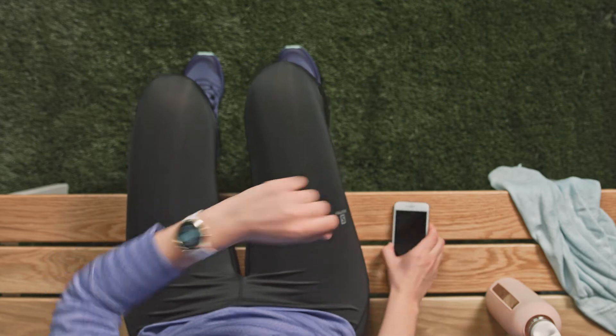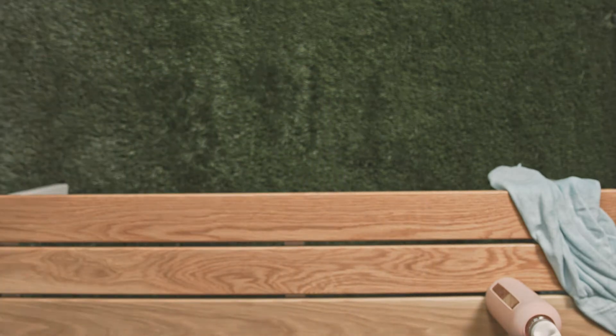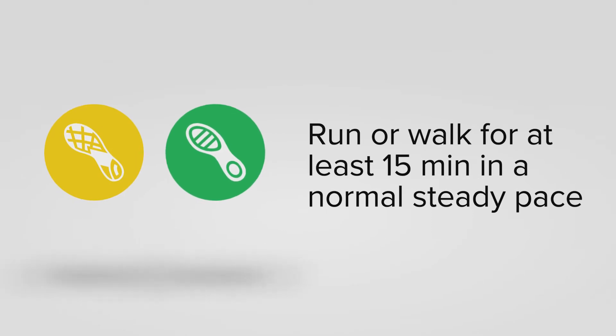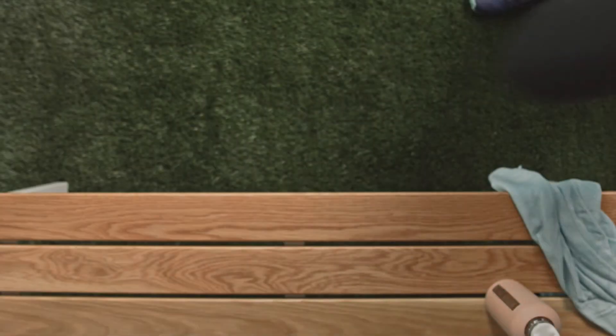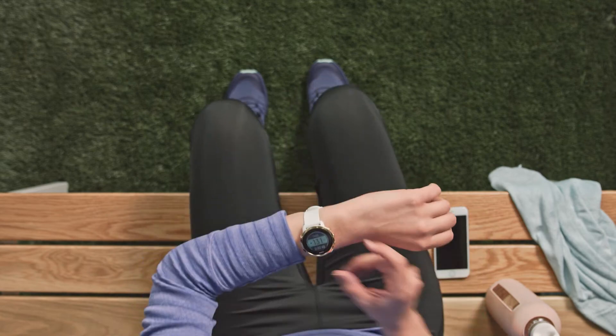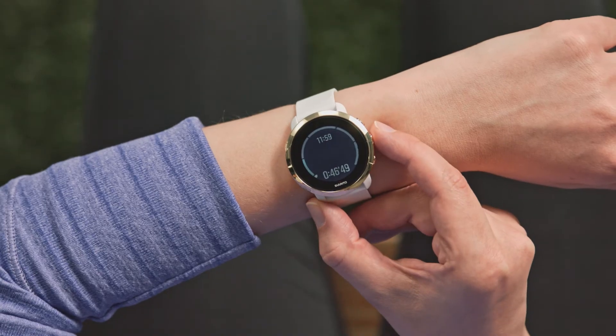Now enjoy your run and keep your phone with you on the move. Run or walk for at least 15 minutes at your normal speed and try to keep the pace steady. The calibration is done automatically in the background. After your run, simply end the exercise.